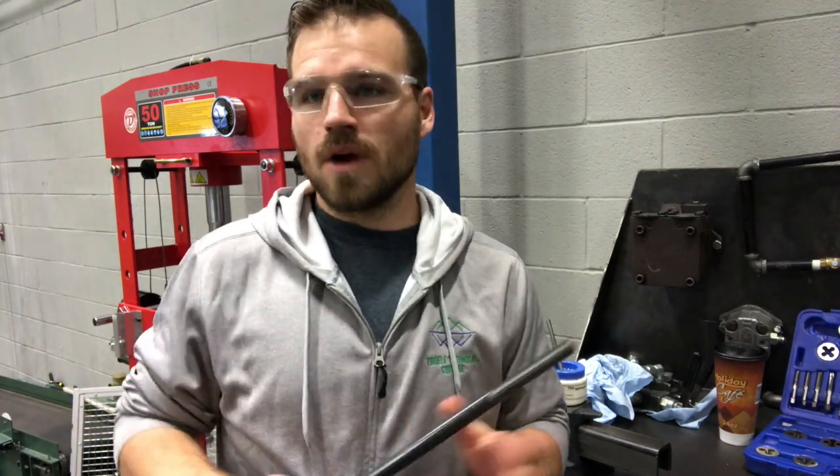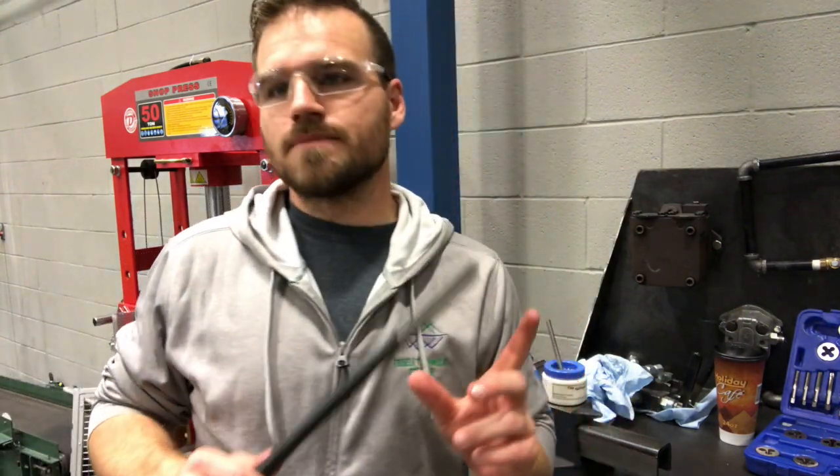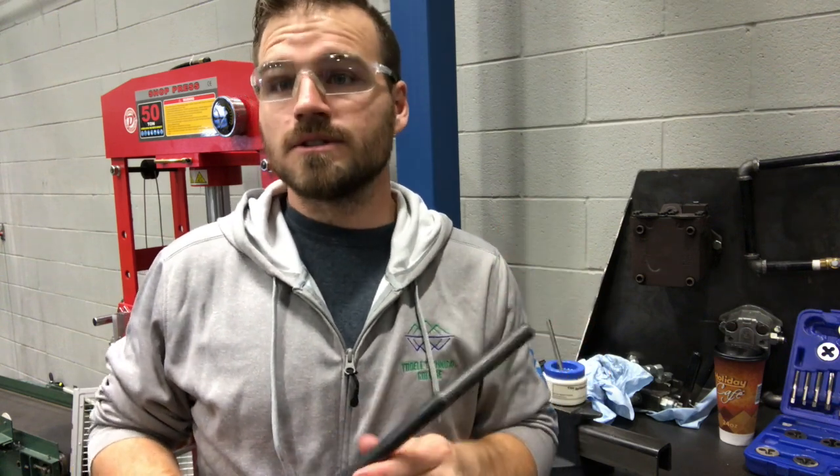The lab is to get a 5/8 rod that is 11 threads per inch, and we're going to make it 3 inches long. So it's going to be pretty much a little stud.